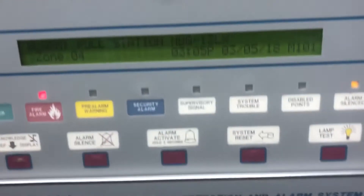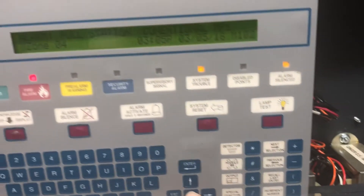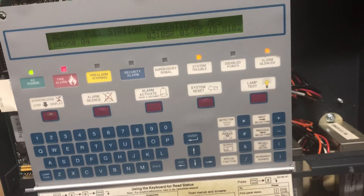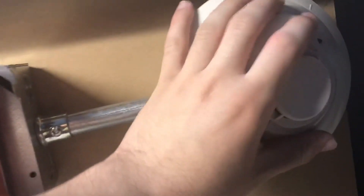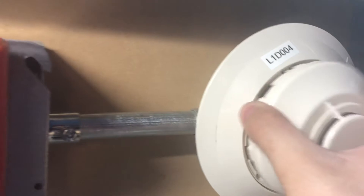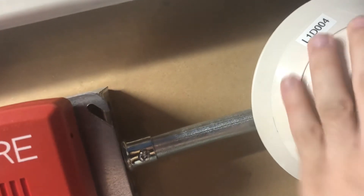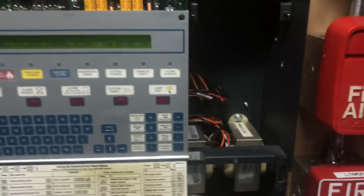It doesn't show the trouble when it's in alarm — interesting. We'll reset that. I reprogrammed this a little bit. It went into trouble as expected — 'invalid reply' on the smoke detector, obviously because it's off the base. But as you can see, I labeled it 'FSP 851 detector' because that's the model number. There should be a little groove — there we go. It's on, it's working, and that's it. Thanks for watching, hope you enjoyed the video.